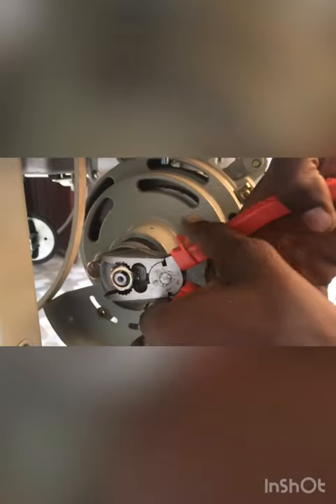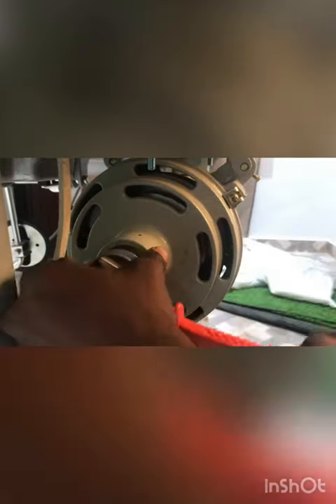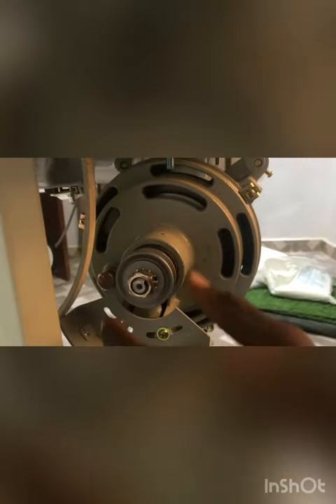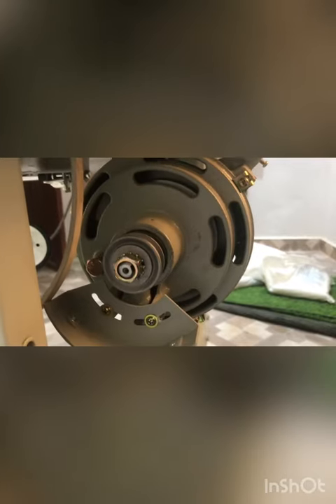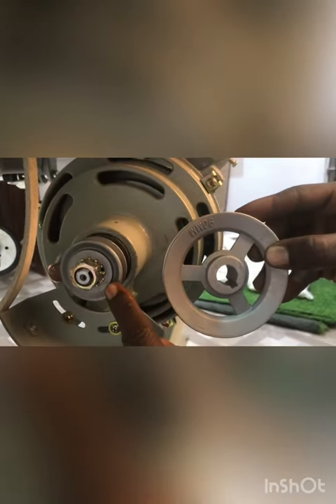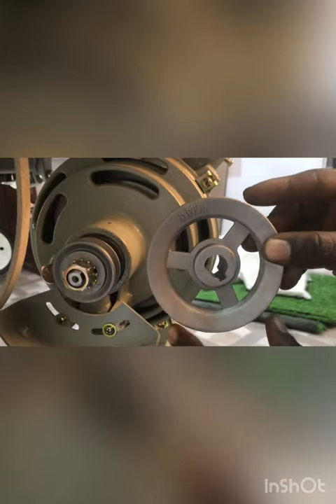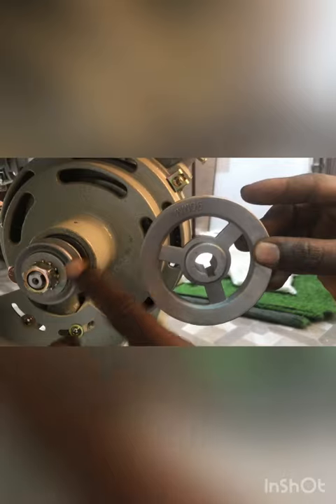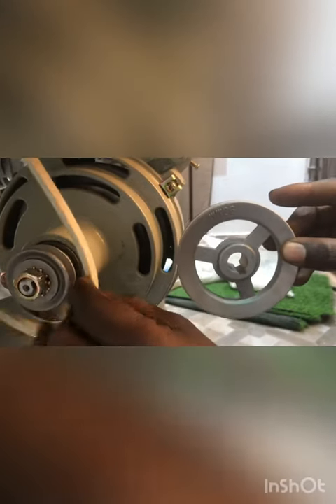After you change your pulley to this size, you can see the one before is bigger — this is about 90mm compared to about 10mm. That's it. So this smaller pulley will just give you a very fast speed. When you change your pulley to this, you'll notice that when you bring your belt down it's very loose.